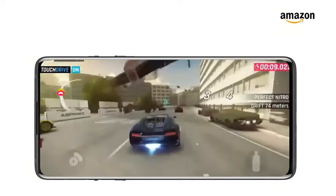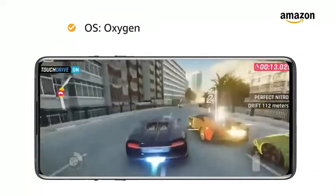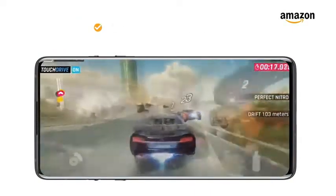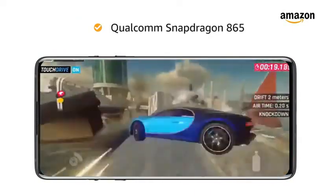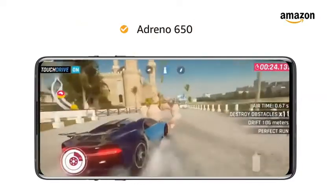The OnePlus 8 5G is powered by the OxygenOS operating system, based on Android 10, with a 2.86GHz clock speed Qualcomm Snapdragon 865 featuring Kryo 585 CPU octa-core processor and Adreno 650 GPU.